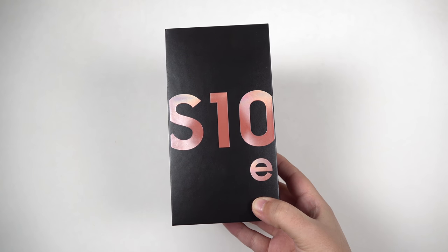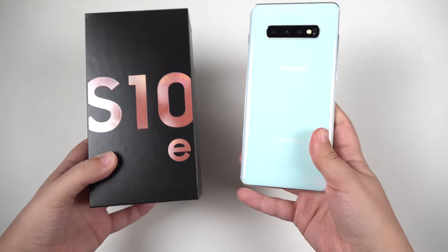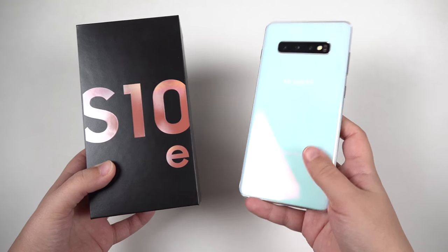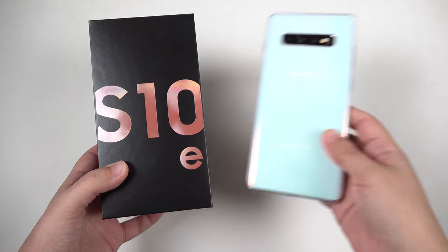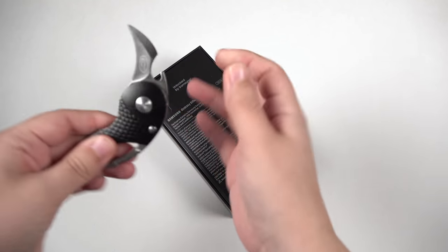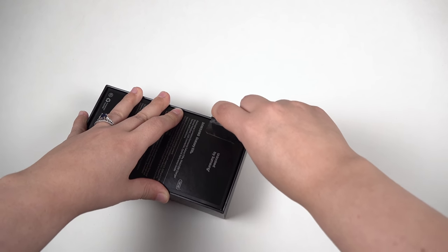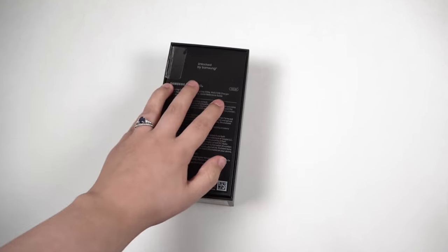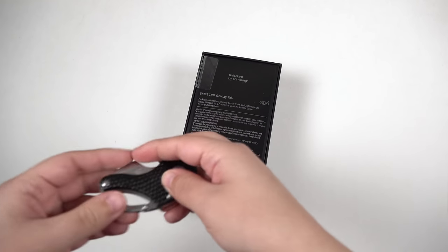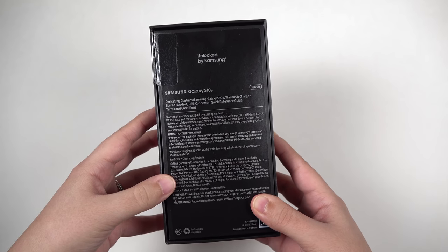Now this right here is a 128GB, 6GB of RAM Flamingo Pink S10e and I wanted to get the 6GB version really just to compare to the 8GB base model of the S10 Plus. I honestly think that 6GB is still enough, especially for me and my use, so let's go ahead and get the box open. This was a really good deal because I got it right from Samsung — I did the trade-in program and this was $200.